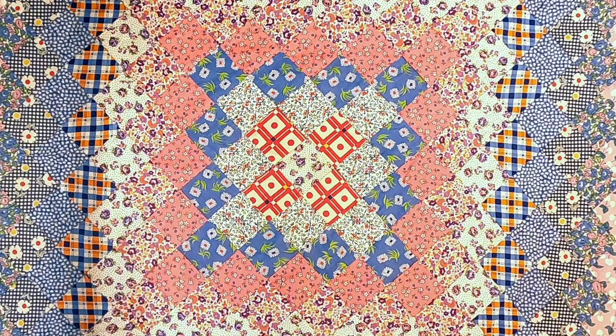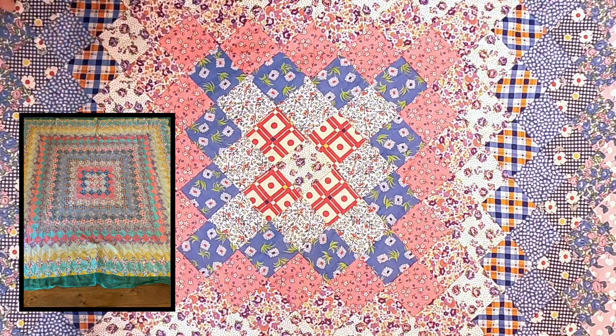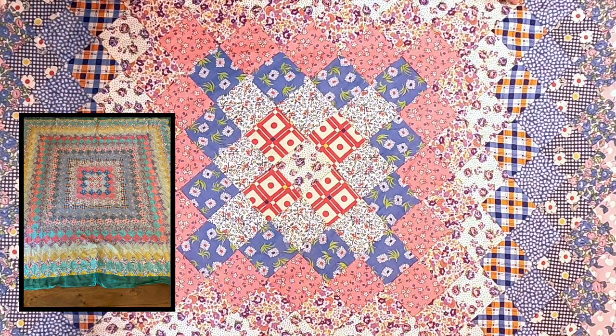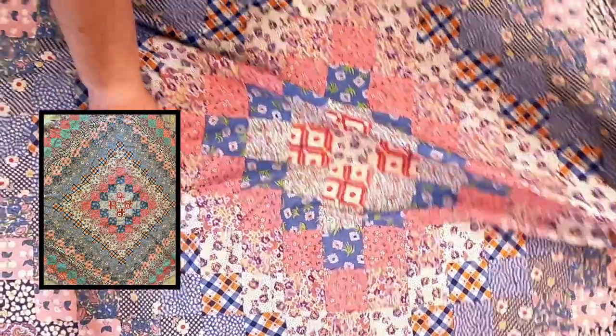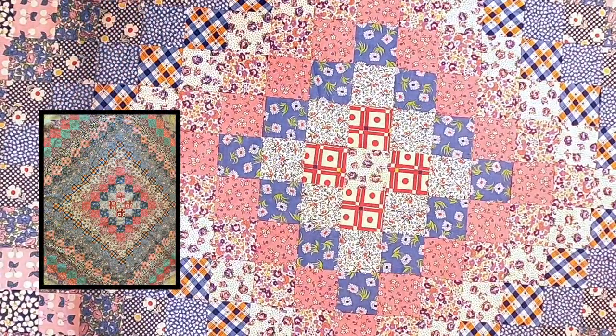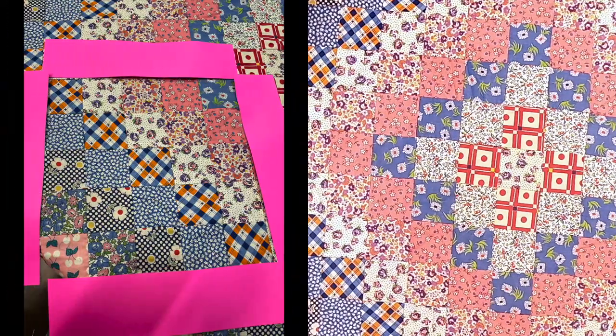When we examine this quilt top a little more closely, we can see exactly how this pattern was put together. I do want to point out this was placed on point, meaning it was placed on the diagonal. If we turn this you can see — see how now it's straight? That's how it was constructed. Now traditionally we see it constructed in units, usually in this case of a 25-patch which you can see here, and then that 25-patch is just rotated.